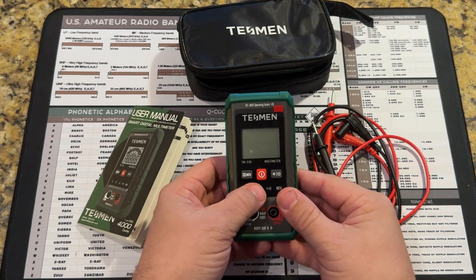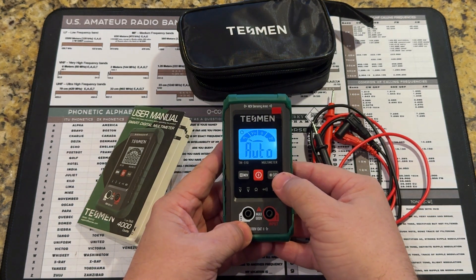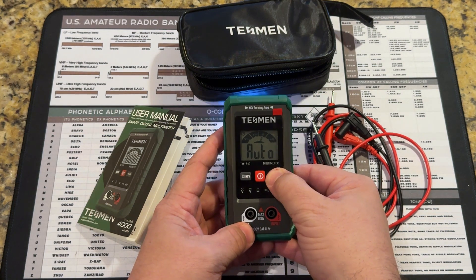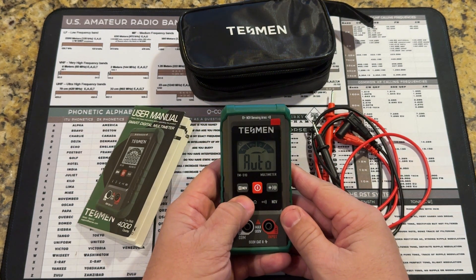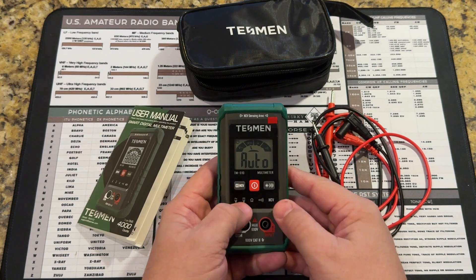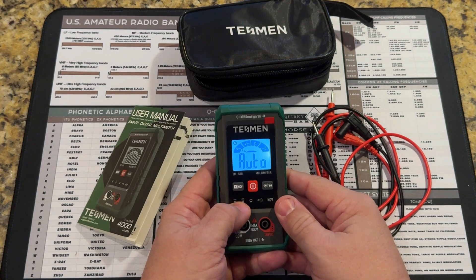Really simple on the controls. A long press turns the unit on. A short press on the right button turns on the backlit display. A long press will turn on the LED light. A short press on the left side, if you're taking a measurement and you want to hold the data you've captured, you can press and hold that and it will freeze-frame the display.